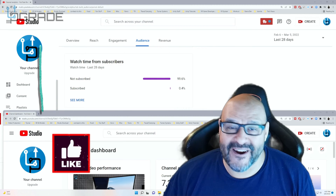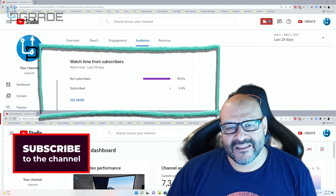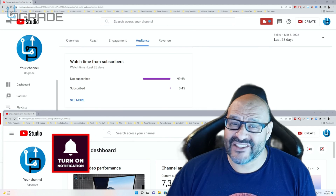99.6% of you are not subscribers to my channel. I hope the content helps you out and you find it useful — please hit like and subscribe.